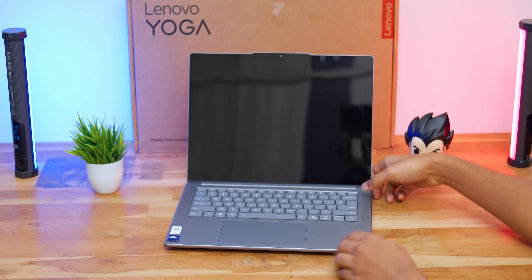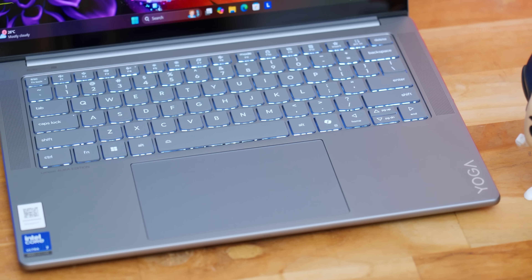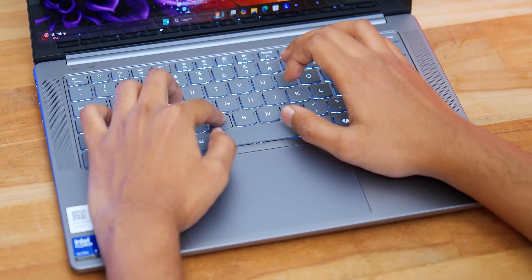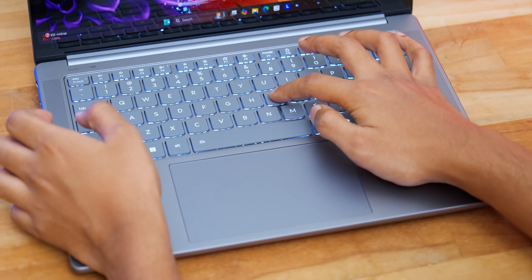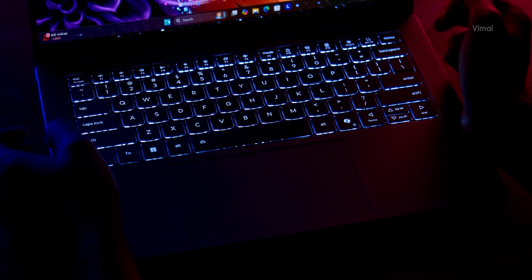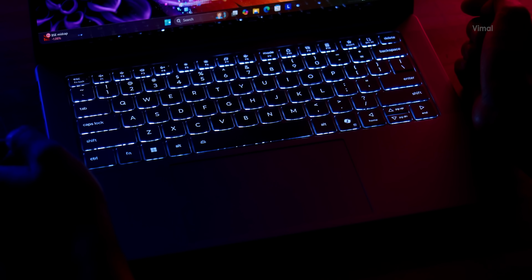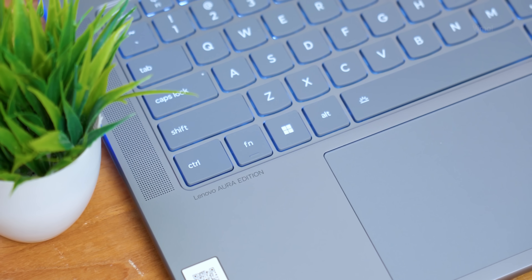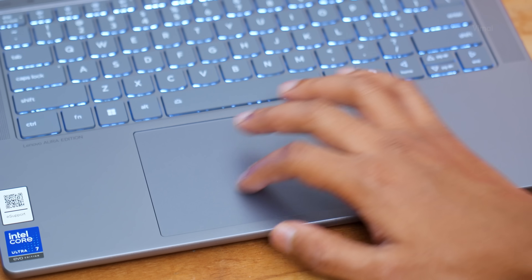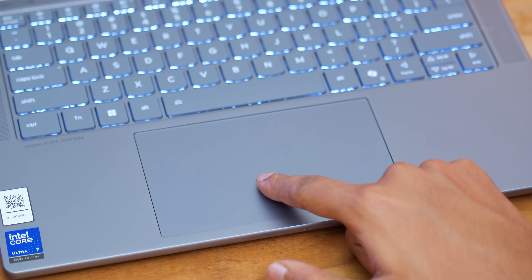For the webcam, you're getting a 5-megapixel high-quality IR webcam for video conferencing. Moving to the lower half, you get a white LED backlit chiclet keyboard — quality is very nice, nothing less expected from the Yoga lineup. I've been using this for a couple of days and had a very comfortable typing experience. The keycaps have a slightly dished-out design which feels comfortable when tapping. The touchpad is large, glass-covered, and easily recognizes all inputs and gestures. One thing missing — no fingerprint reader, only the IR webcam.